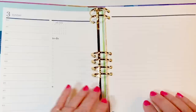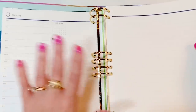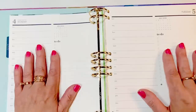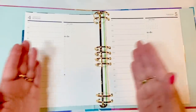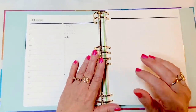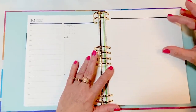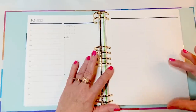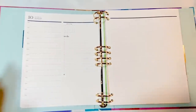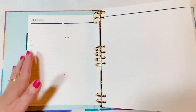Here's a new thing to get excited about: there's a notes page after Sunday every single week. This was such a huge request that Erin Condren listened. This means all of your Mondays are going to be on the left and Tuesdays are always going to be on the right — without that notes page, it alternated each week. I use the top for brainstorming, ideas, and to-dos, and the bottom section for gratitude. You might also want to use this as a weekly overview, and I bet sticker shops will come up with options to decorate that notes page.